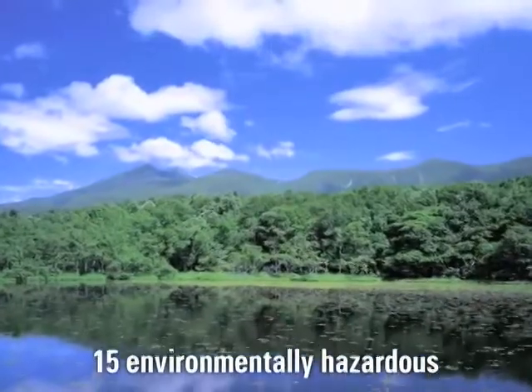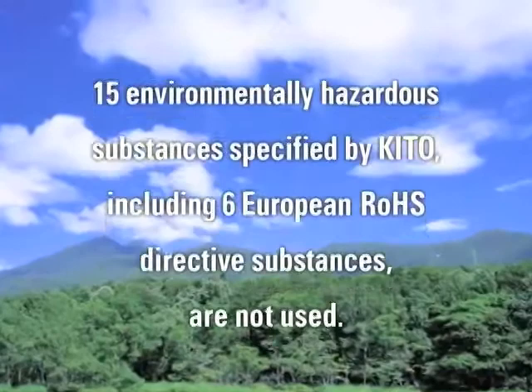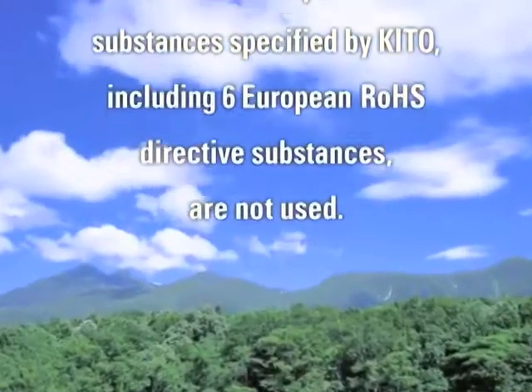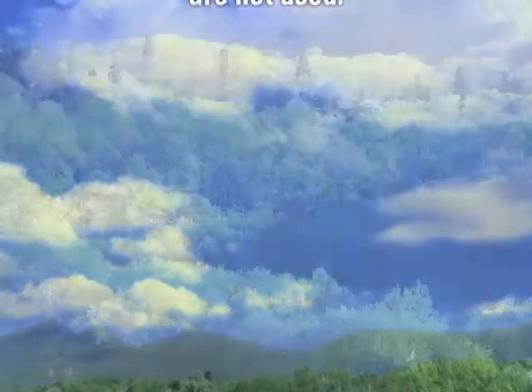As an environmental measure, 15 environmentally hazardous substances specified by KITO, including 6 European RoHS directive substances, are not used.